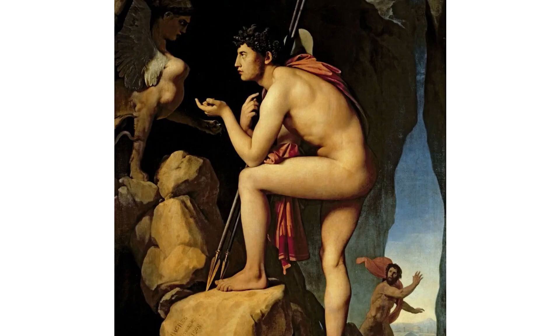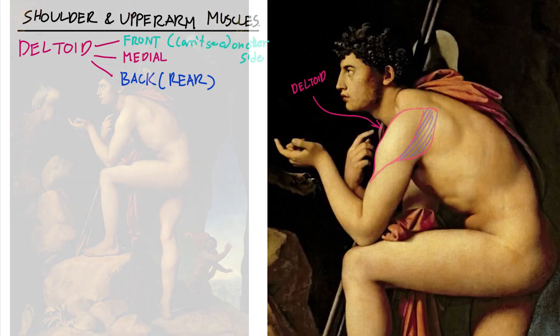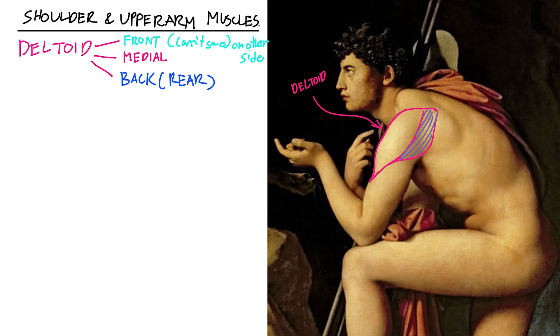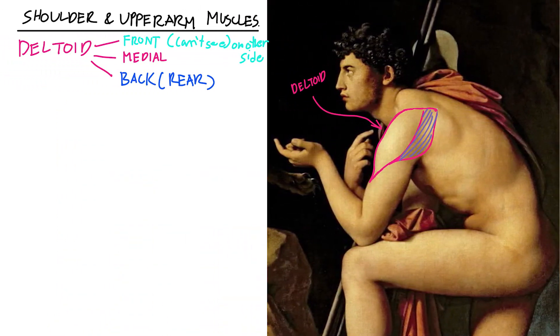Let's start with the shoulder muscles and the upper arm muscles. The top part here has a really large, leaf-shaped or raindrop shape — that's more or less how the deltoid is shaped. The deltoid is placed at the very top part of the arm, and what it does is help us lift our arms all the way up and then back down. The deltoid is divided into three main parts: the front, the medial, and the rear muscle.